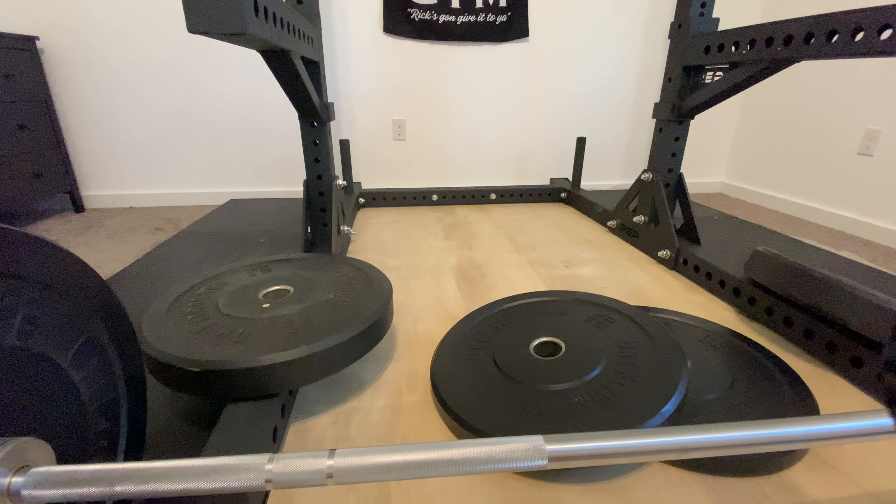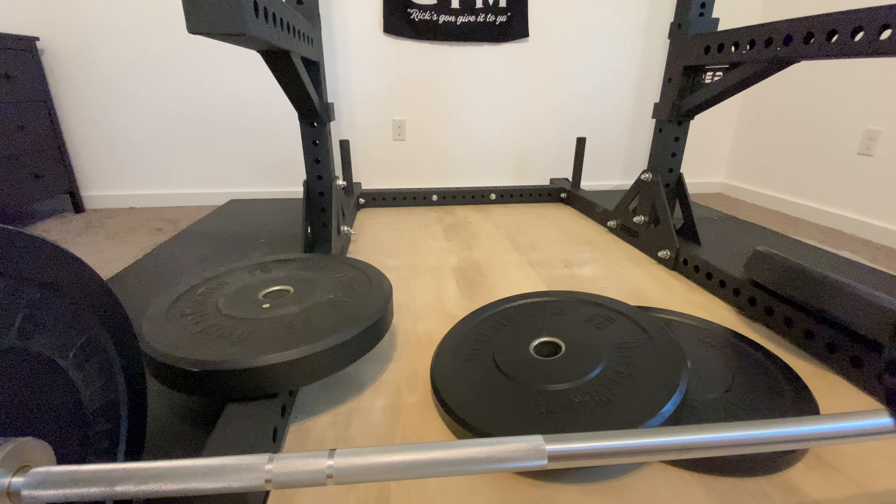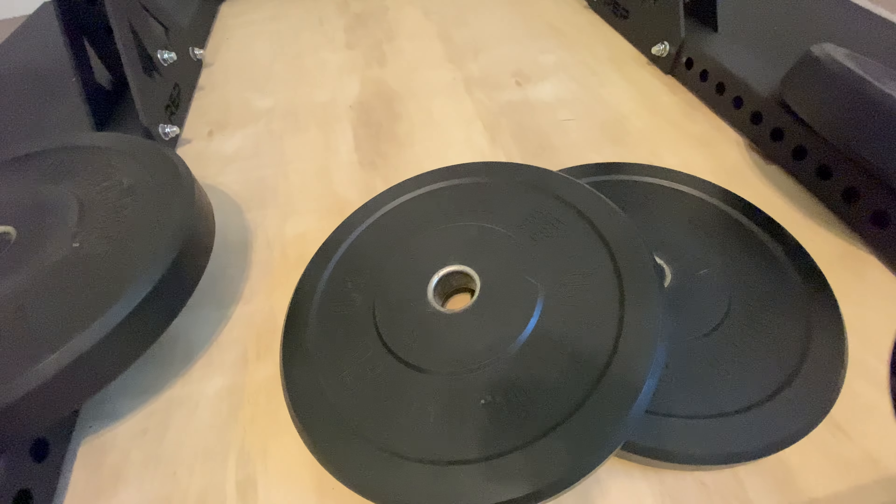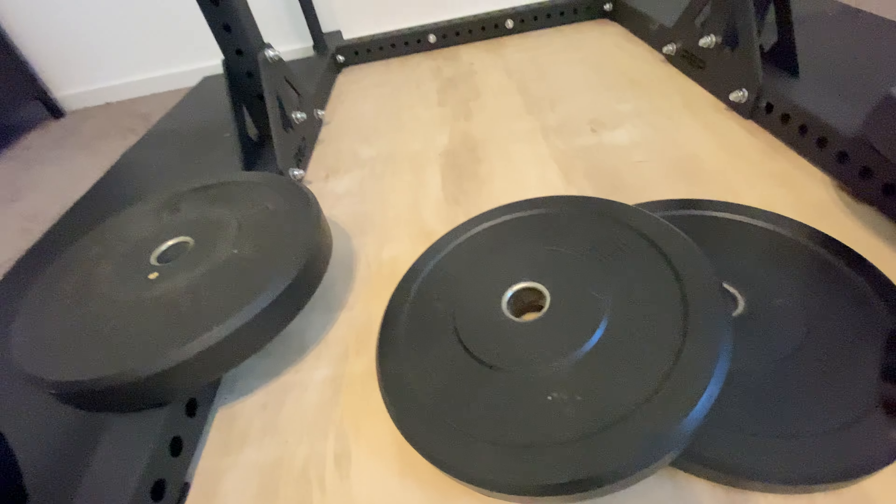Not a whole lot to say really. They're bumper plates — no issues with bouncing too much or too little. I was not easy on them at all. I actually left them in a barn for about a year that was kind of exposed to the weather, and no issues at all. I had a bar in that same barn for a year that rusted quite a bit and I had to clean it off, but these had no issues. The rings that you put on the sleeves had no issues coming off or anything like that.